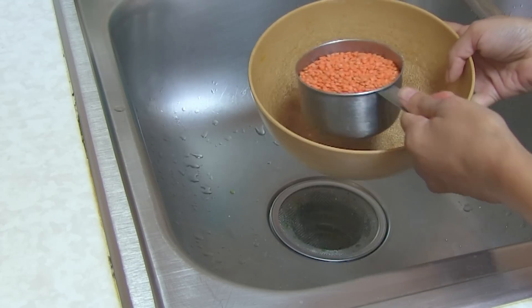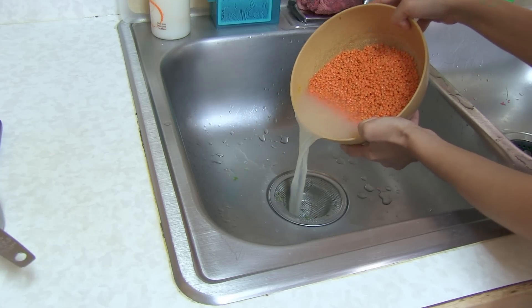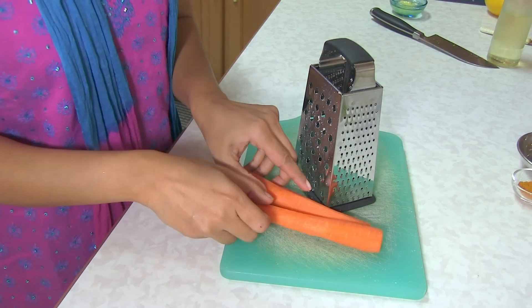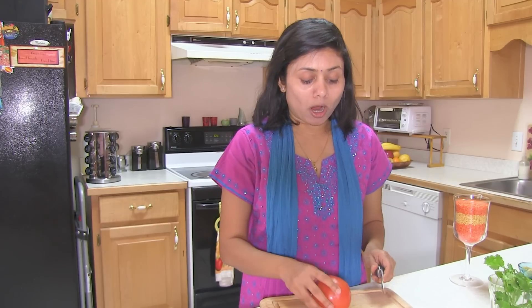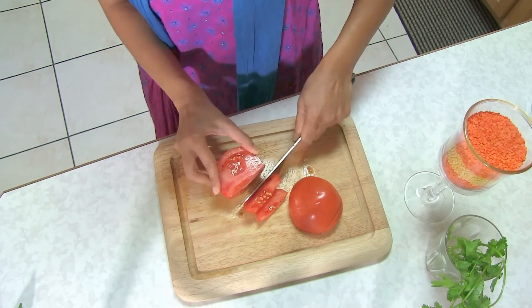Let's get started. Rinse the dal several times, changing water until it runs clear. Now peel and wash the carrot and shred it. Carrot is totally optional, and if desired you can even chop carrot very fine — but I have picky kids, so I always prefer to shred it. Carrot is ready. Now I'm going to chop tomatoes roughly. You don't have to chop fine — just cut in big chunks. All the preparations are done and it's time to cook.